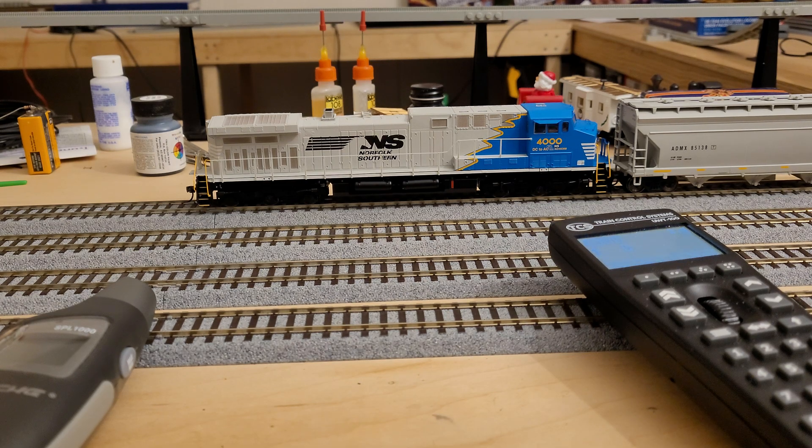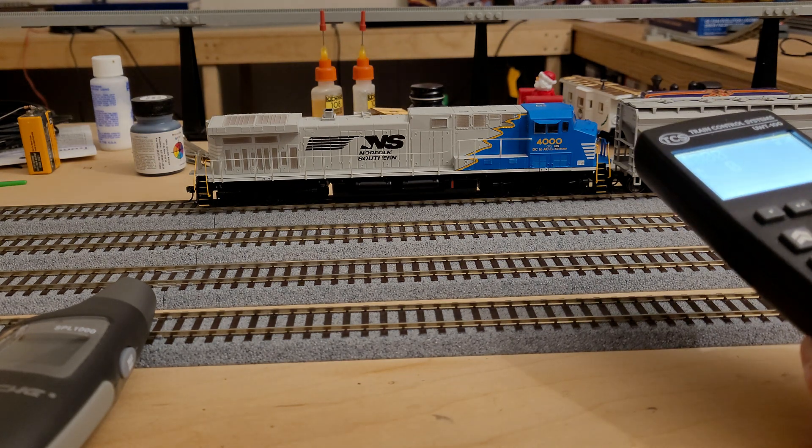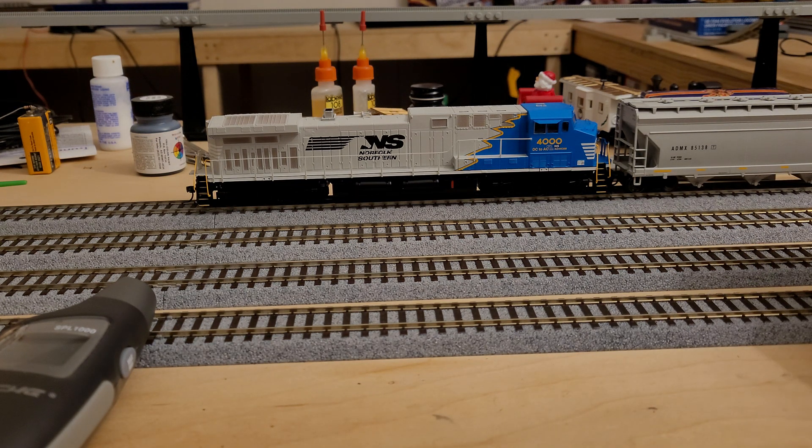So we're going to go ahead and power up the locomotive. The two volumes I'm going to be looking for are idle volume and horn or whistle volume, which generally will be a little bit louder. The other thing this is going to let me do is, instead of speed matching locomotives, volume match locomotives.